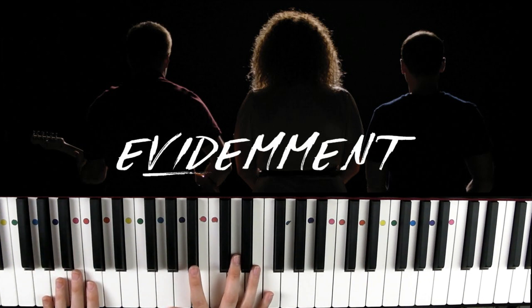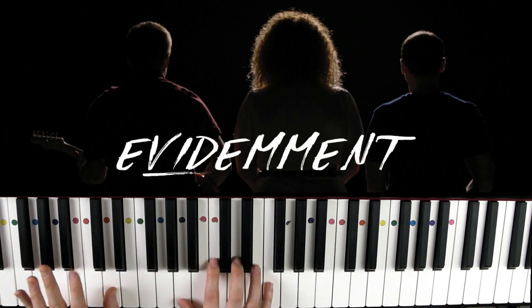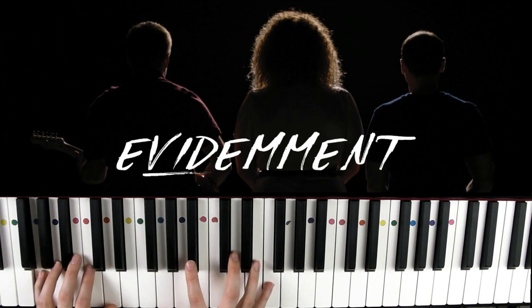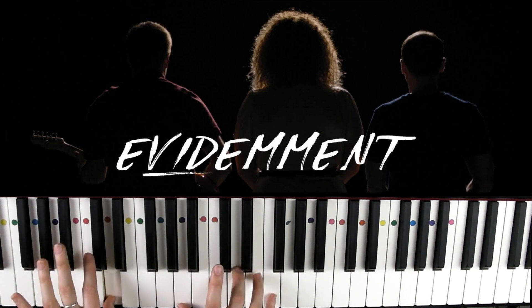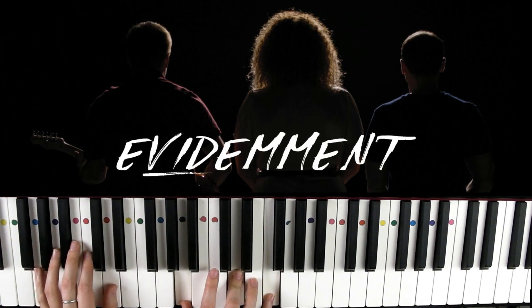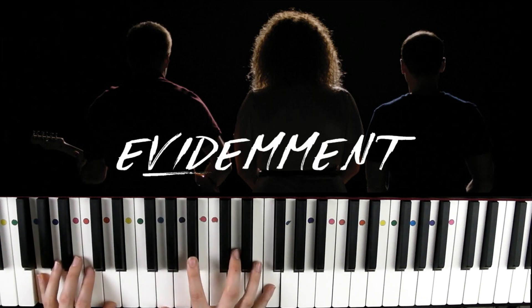On va donc alterner : gauche-droite-gauche-droite-gauche, puis gauche-droite-gauche. Si je reprends depuis le début : gauche-droite-gauche-gauche-droite-gauche-droite-gauche.